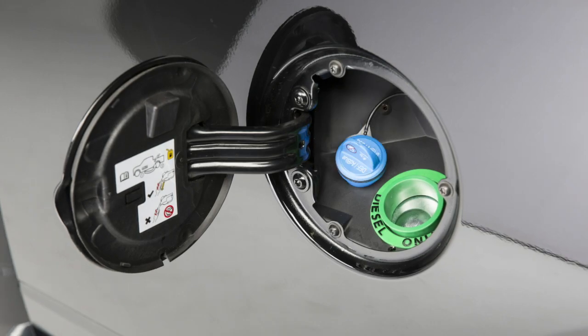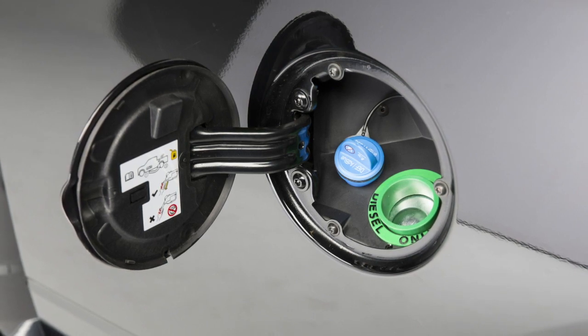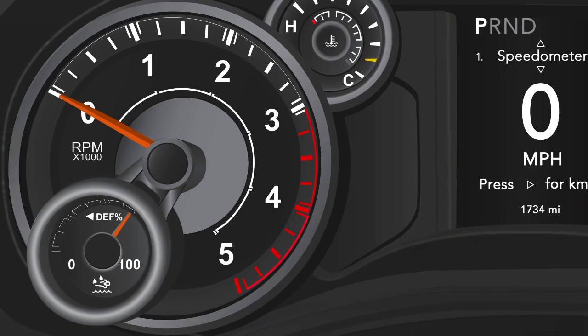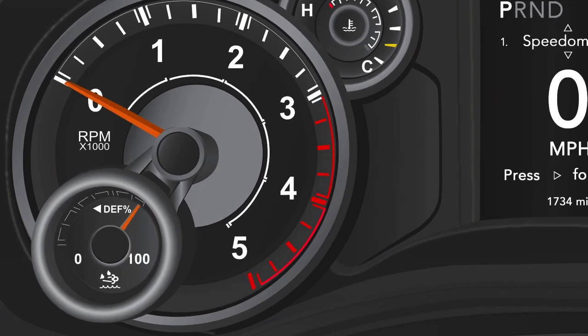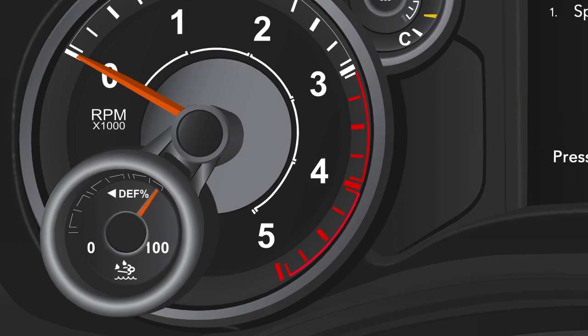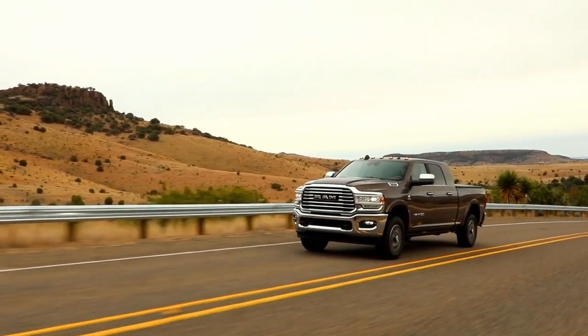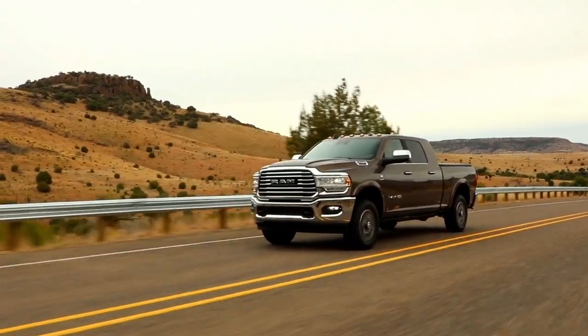Then simply reinstall the cap. Here's one thing to keep in mind: your DEF tank is designed with a large amount of full reserve. To put it another way, the tank has storage capacity beyond the full mark not represented on the gauge. As such, the gauge level may remain on full even after you've driven up to 2,000 miles or 3,219 kilometers.